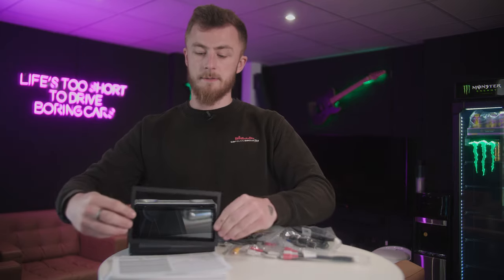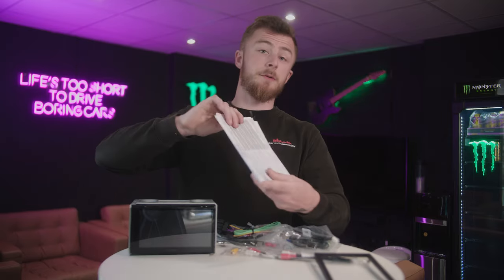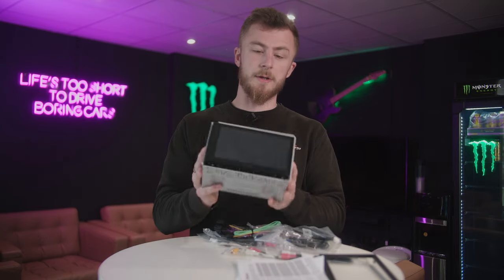You have the trim that sits over the face of the stereo once it's installed. You have the instruction manuals — make sure you read these, very important. And then you have the body of the stereo itself.